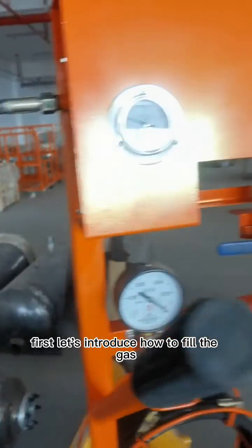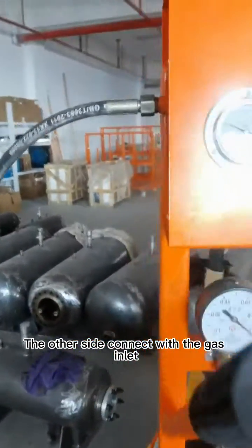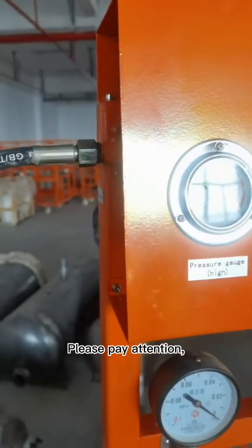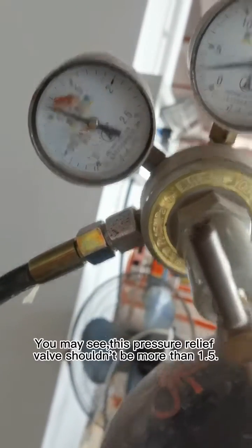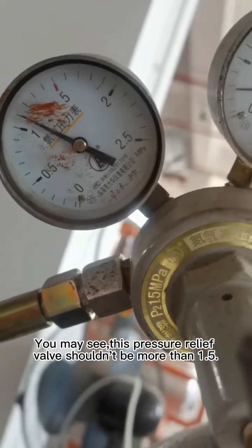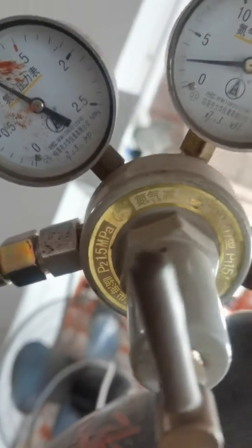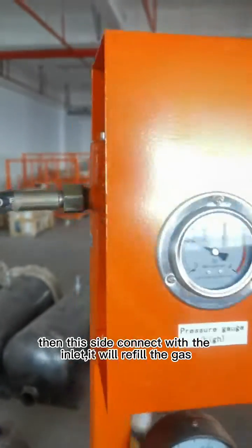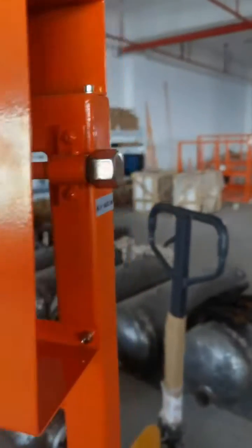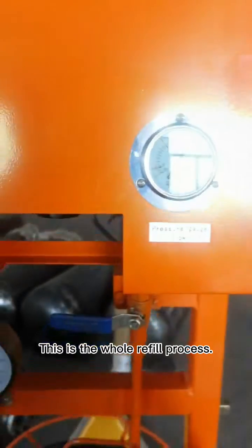First, let's introduce how to fill the gas. One side connects with the gas bottle, and the other side connects with the gas inlet. Please pay attention: the gas bottle should have a pressure relief valve. The pressure relief valve should not exceed 1.5. Then this side connects with the inlet to refill the gas. There is one outlet, which can connect with another hose to connect with the switchgear. This is the whole refill process.